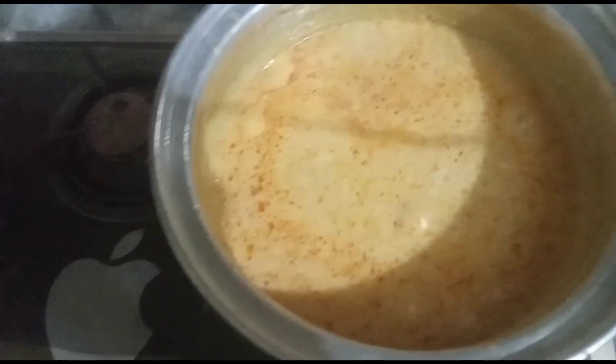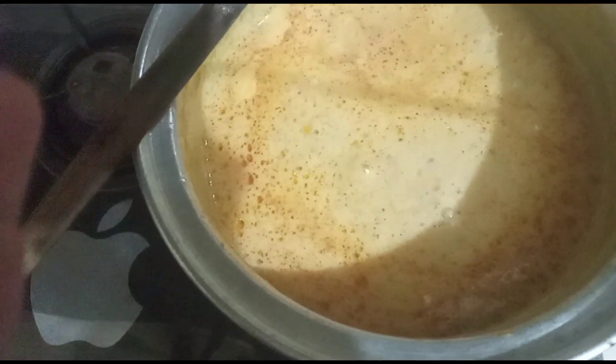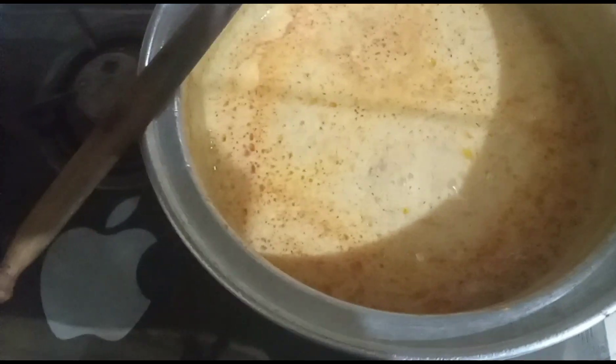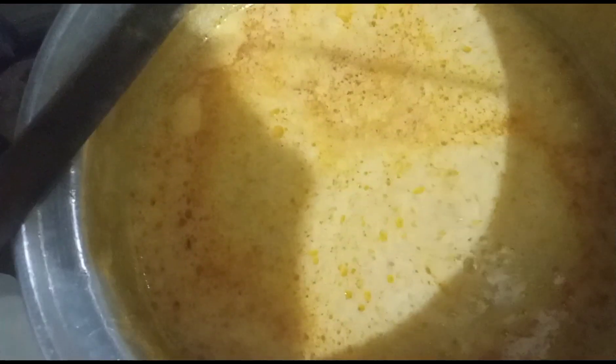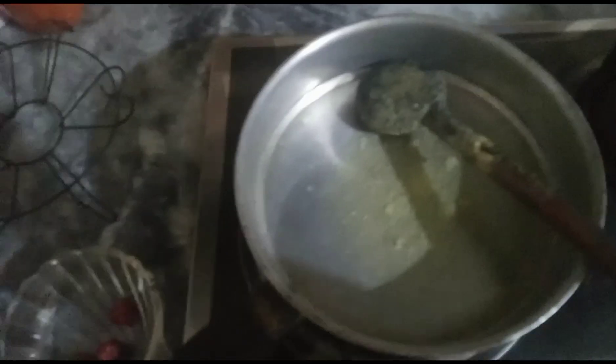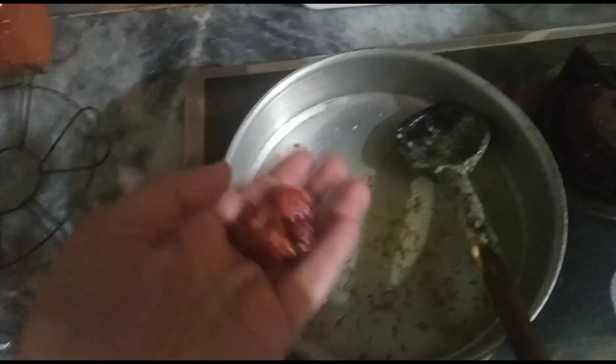The curry is almost done. The curry is the most important part. I will put the flour in the kitchen and the flour will start to spread. I will put the flour in the flour. Then the red pepper is added a little bit. I am going to mix it with the red pepper — a little more.